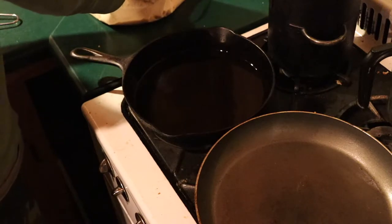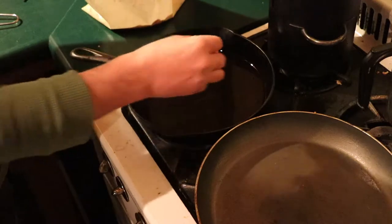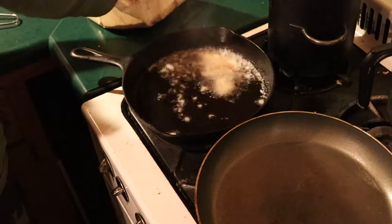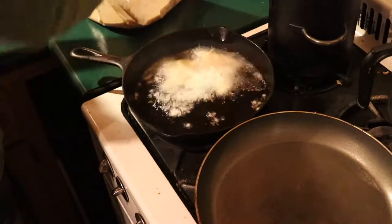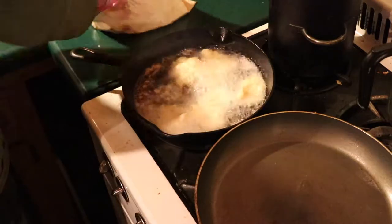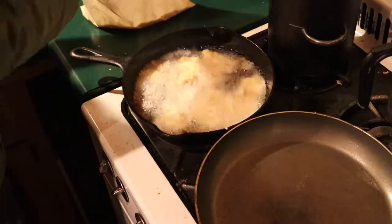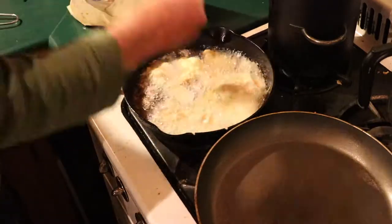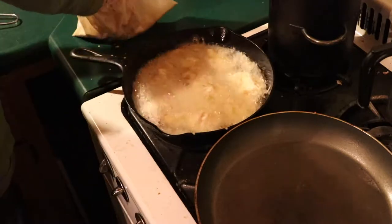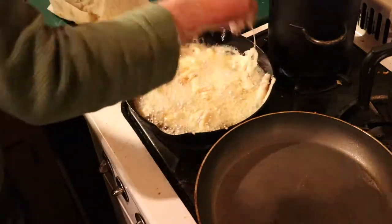We are going right into the oil with our fish, coming straight out of the bag. I like to have a bowl of water to keep my hands clean — you can also use a fork. Just put it right in. The hotter the oil the better, honestly. This recipe actually works better over a campfire with cast iron — it's great to cook outside — but it's winter so we're doing it inside today.